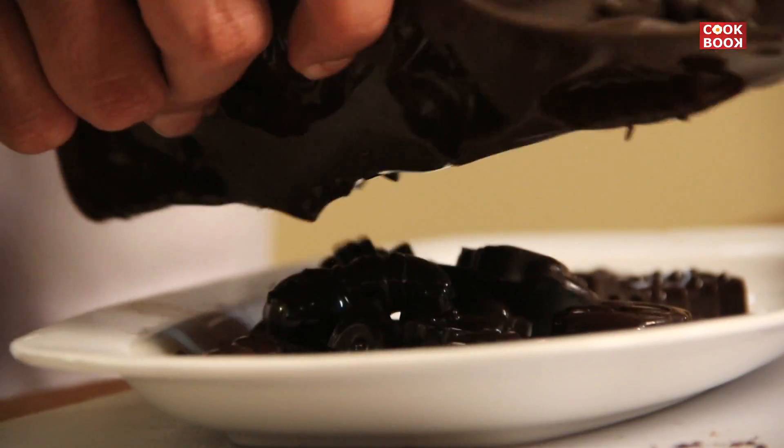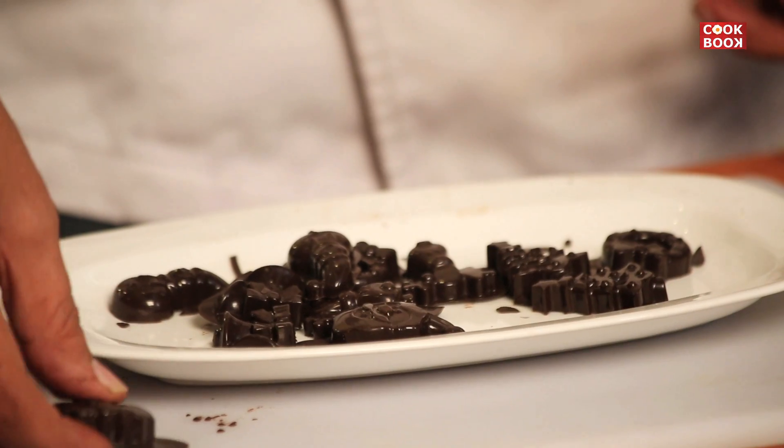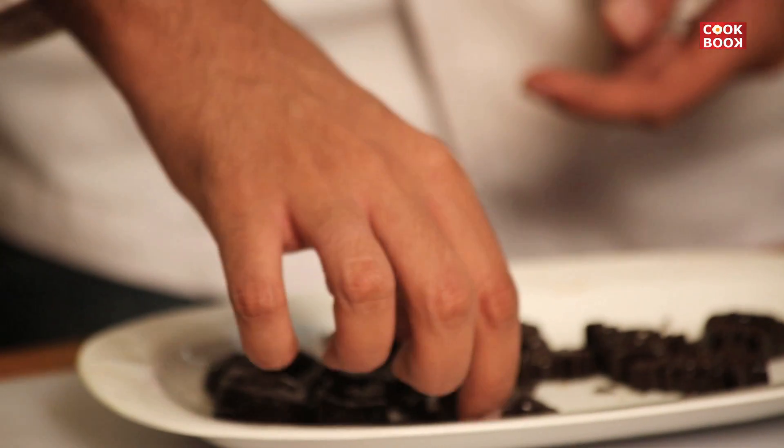All out and now we'll set them up nicely on a plate. The excess chocolate you can just break off. You can see the shine and the texture which is really, really nice.